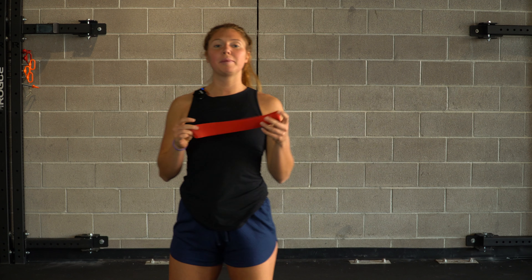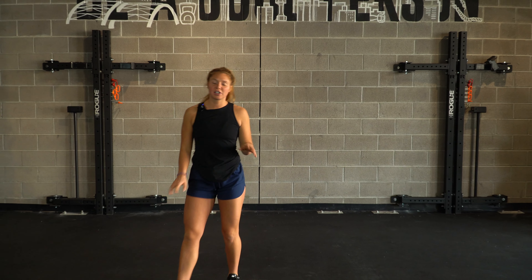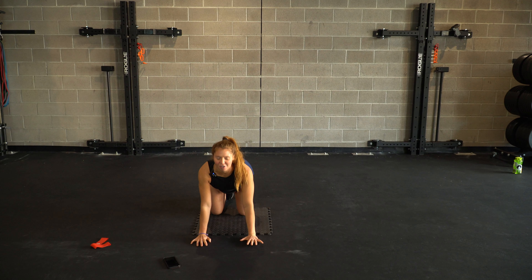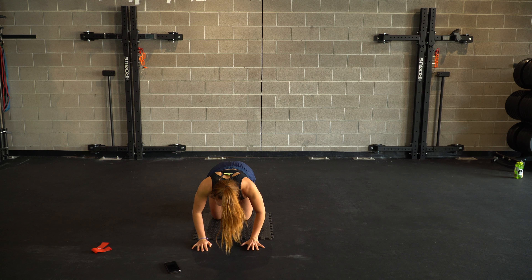We're going to get started warming up without the band, so you can just keep that on to the outsides. We're going to get started on our all fours. We're going to take a few fire hydrants to wake up the glutes. Maybe we start with those cat-cows to get things going, just working throughout the spine.